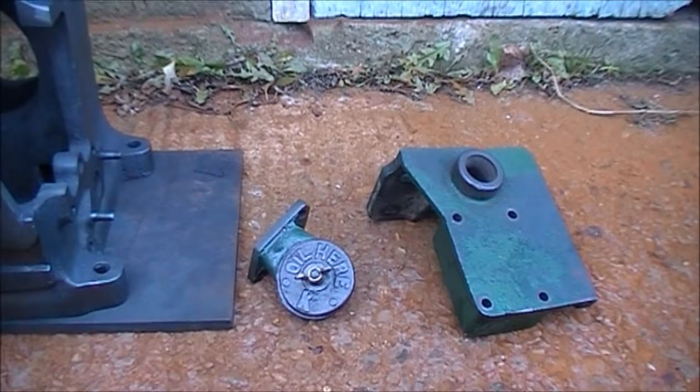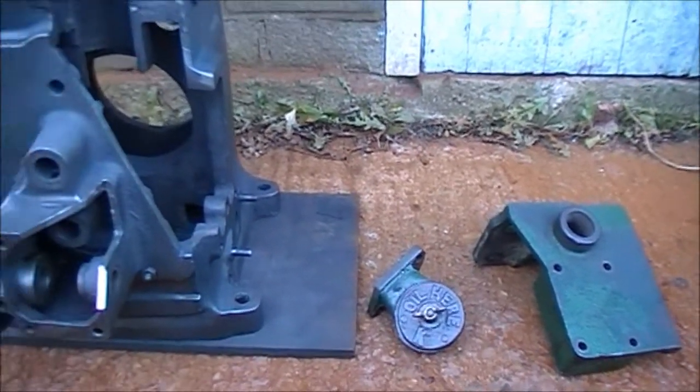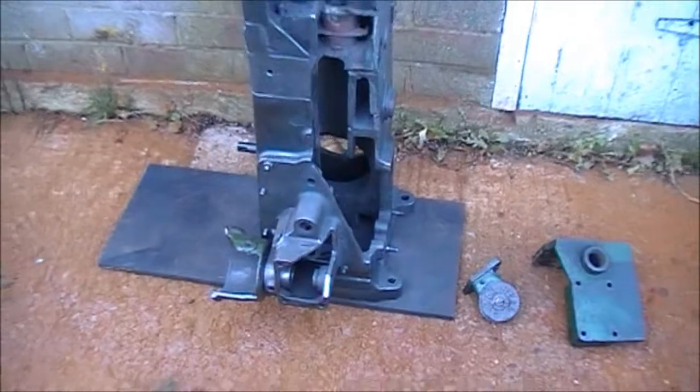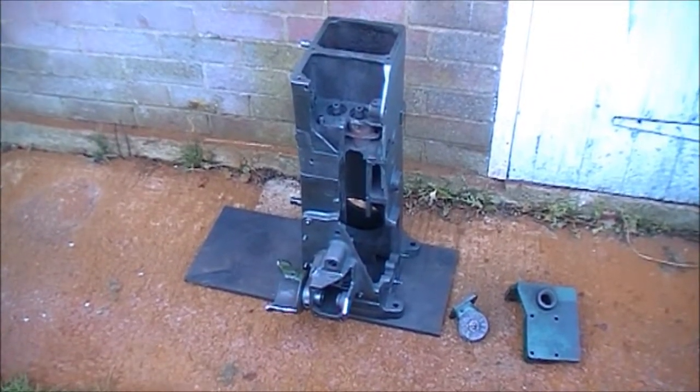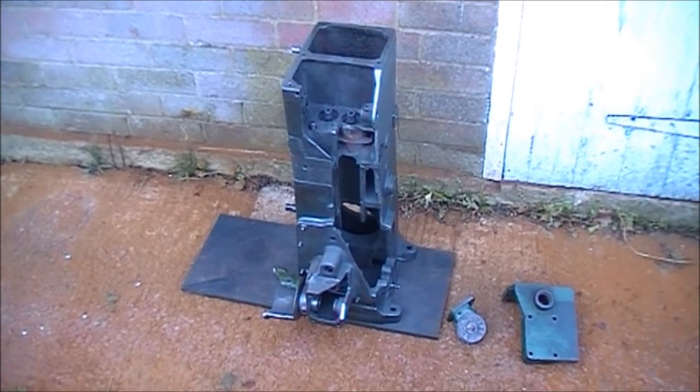So I think we're at a stage now where it's just a question of filing, making something straight, and then clean up and ready for painting.